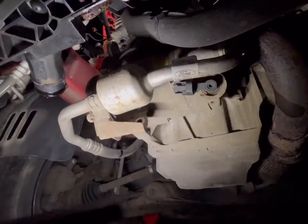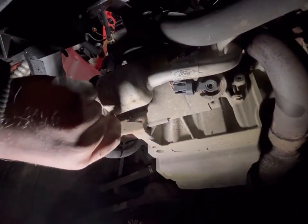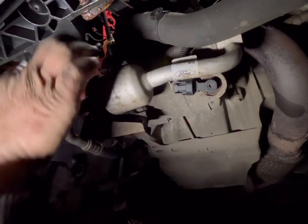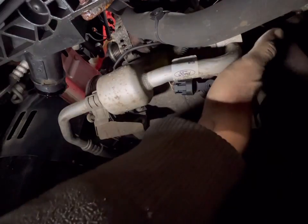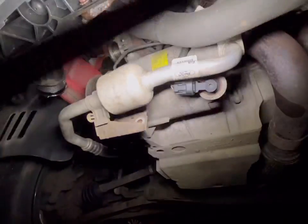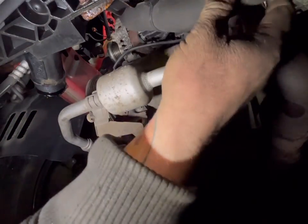I see one on top. So there is a 10mm behind there and a 10mm around here somewhere.